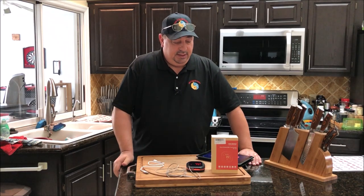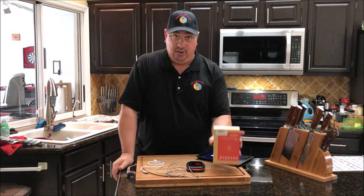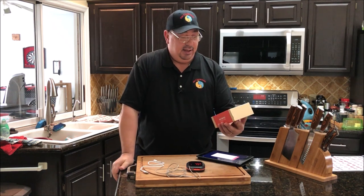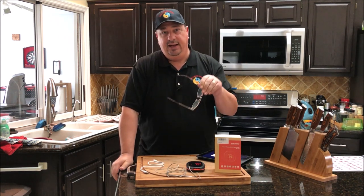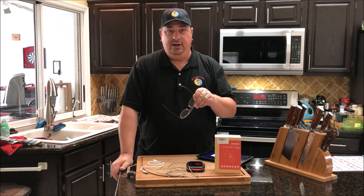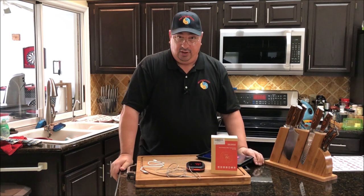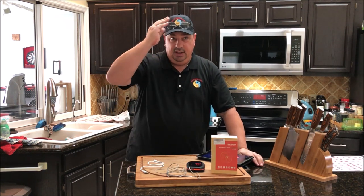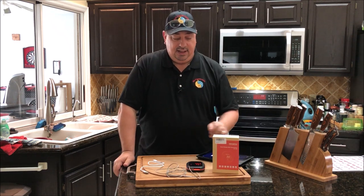I want to go over this Inkbird with you guys. Inkbird actually sent me one of these to review, and they sent me one to give away on the drawing I just had on my Facebook group and page. If you're not a part of my Facebook group and page, I highly recommend you do that — there's a link down below. Inkbird's been around for a few years. People used their temperature controllers for crockpots and stuff, some still do from before the sous vide units got really cheap.